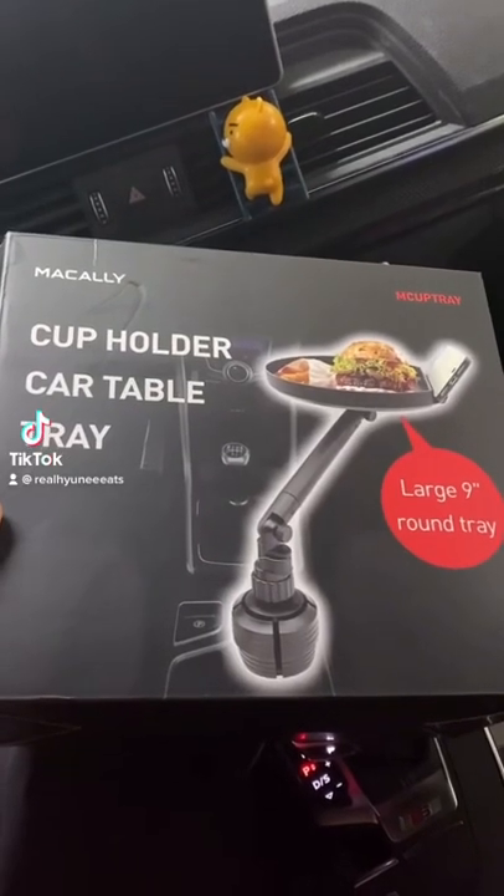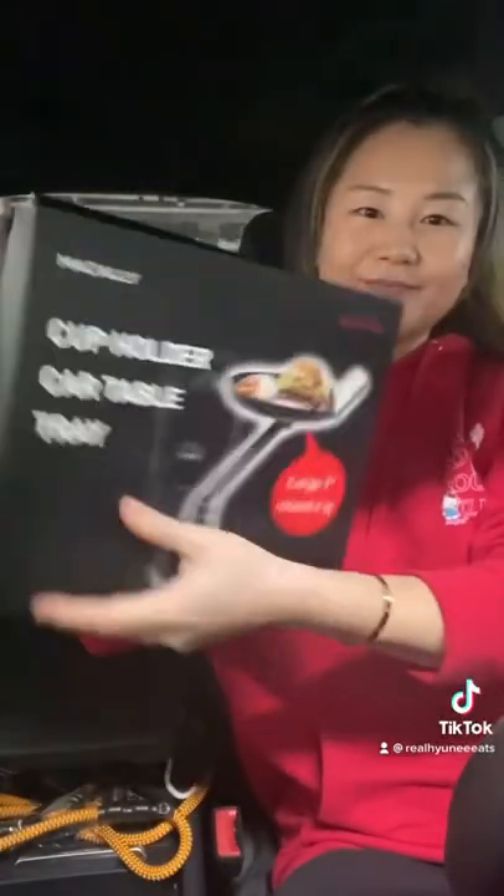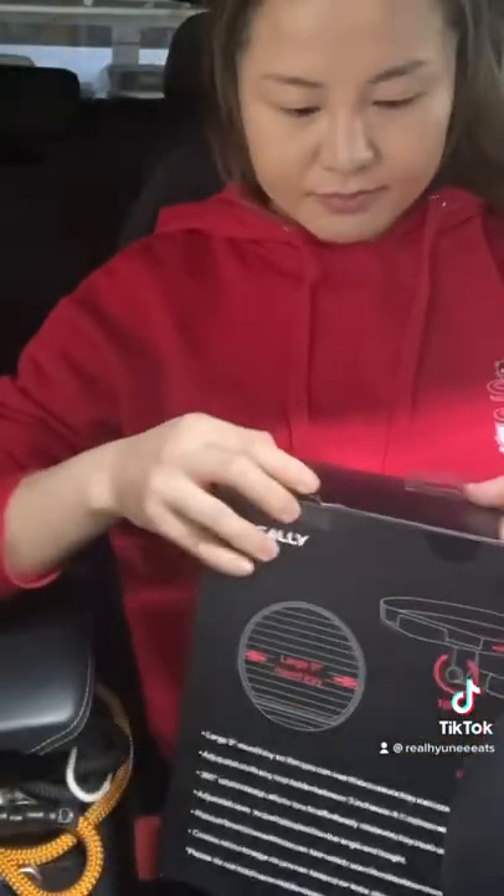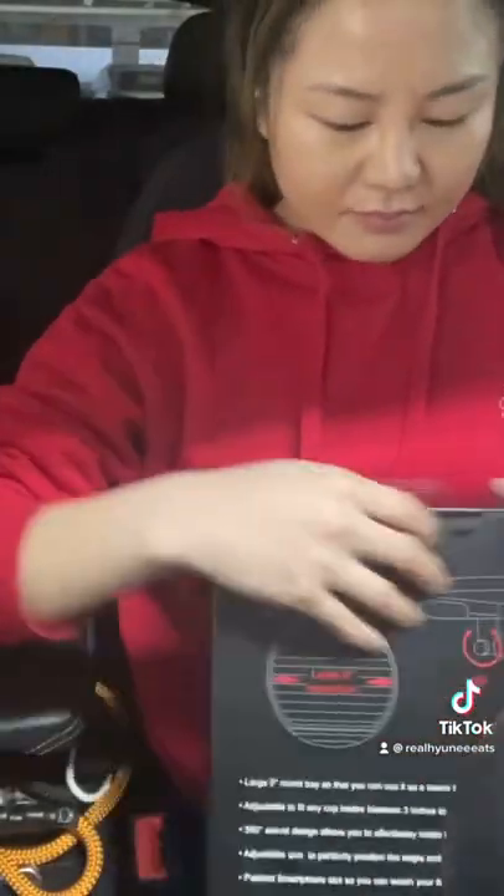Cup holder card table tray — is it worth it? Let's check it out. So I got this from Amazon to do some car bongs, so let's review it and see if it's worth it.